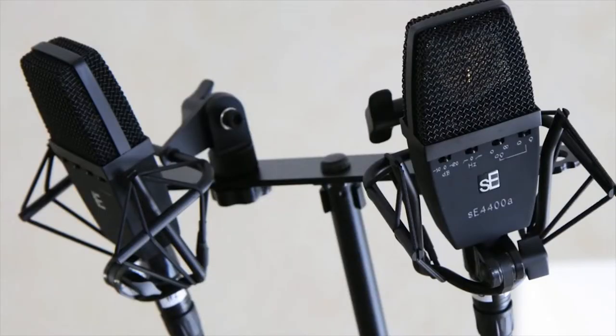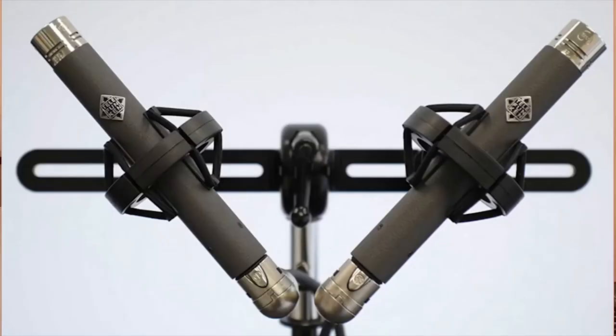The first micing technique I used is the NOS stereo technique, where I used two AKG 414 XLS. The NOS technique uses two cardioid microphones spaced between 25 and 30 centimeters at a 90-degree angle to create a nice and wide stereo image. If you want to use this technique to capture sources that are further away, it tends to lose the low end — it works better at shorter distances, for example on piano or a small ensemble.